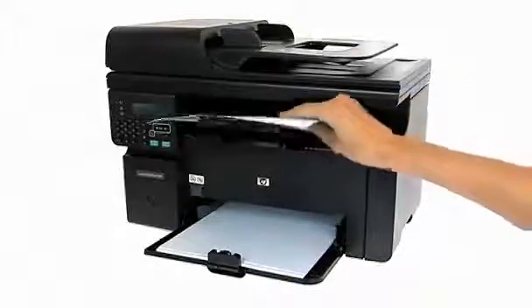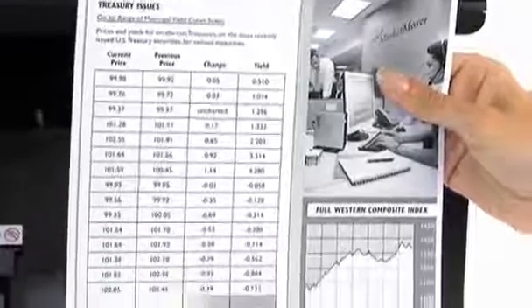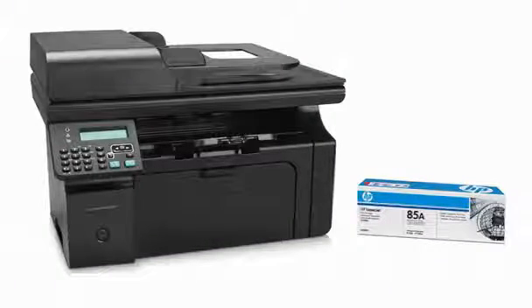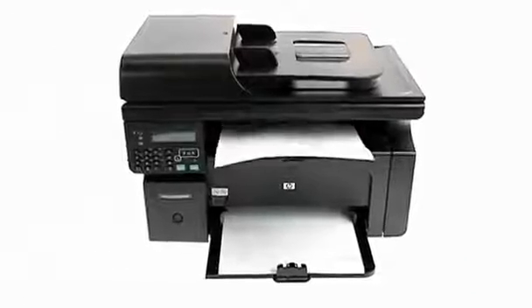The documents you produce will be of a professional quality, with crisp text and sharp black and white imagery. Just use original HP print cartridges for the best results, and opt for HP all-in-one cartridges for a convenient, reliable output.